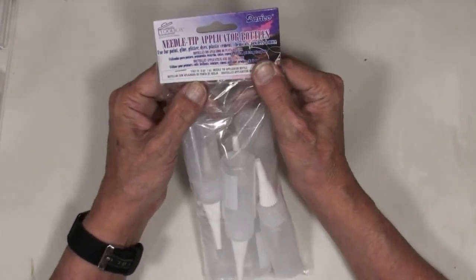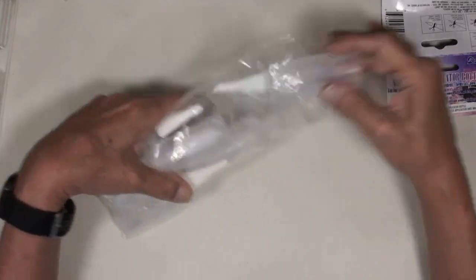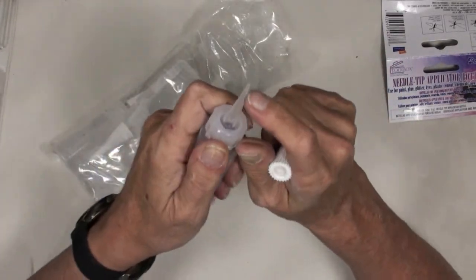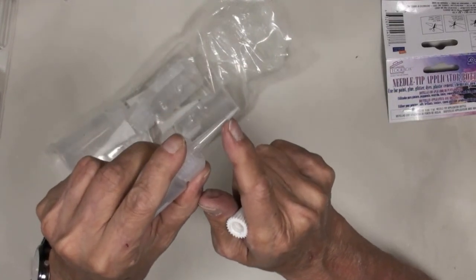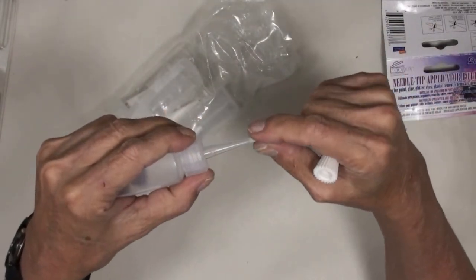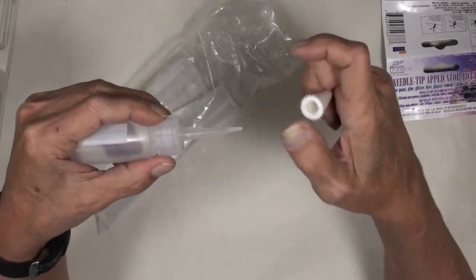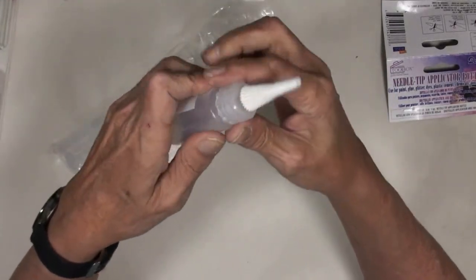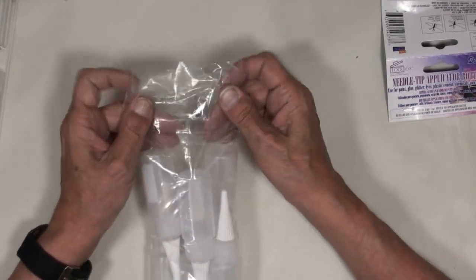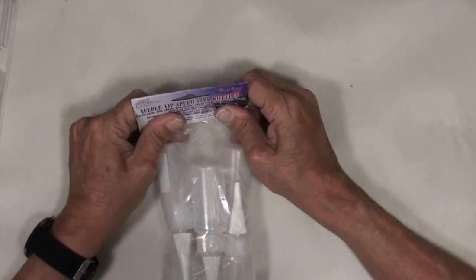She also talked about these needle tip applicator bottles — they're from Darice too and really inexpensive. You have to cut the tip, and depending on where you cut you have to be very careful. If you cut too low you'll get a really big pour when you squeeze it out; if you're careful and get it right where the opening is, it's much better. I'm bad with names but I will put her name up because I like to give credit where credit is due.